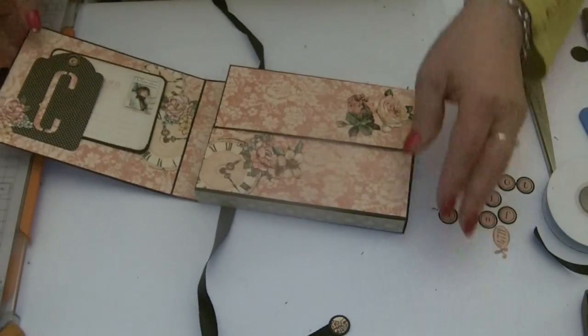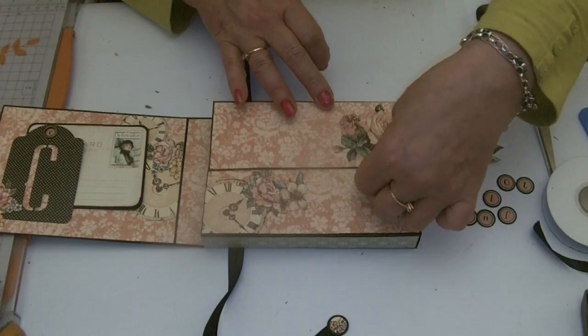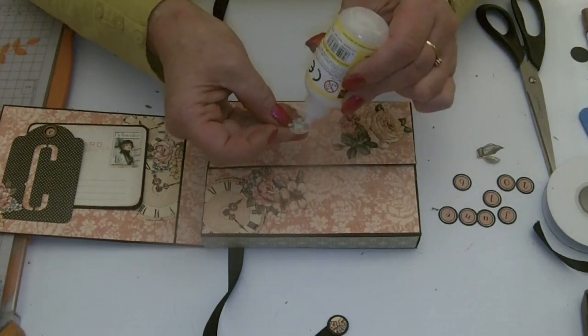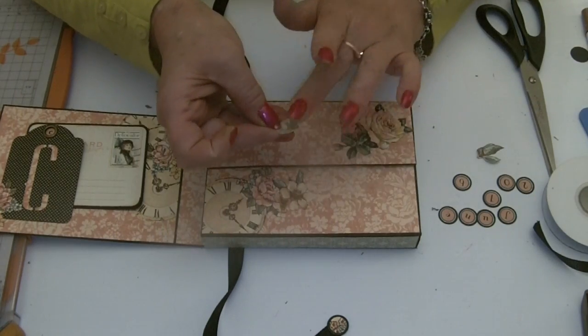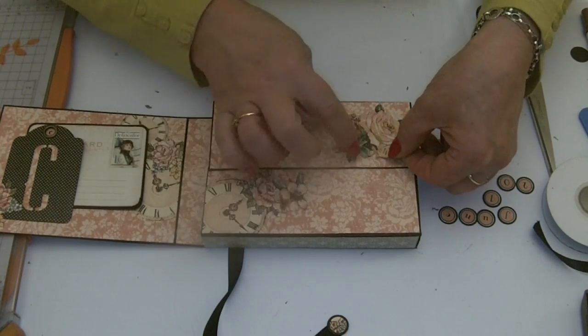Wink of Stella looks lovely on these elements. I was going to add '4711' — my grandma always used to wear 4711. I was really excited to see it in the paper collection.